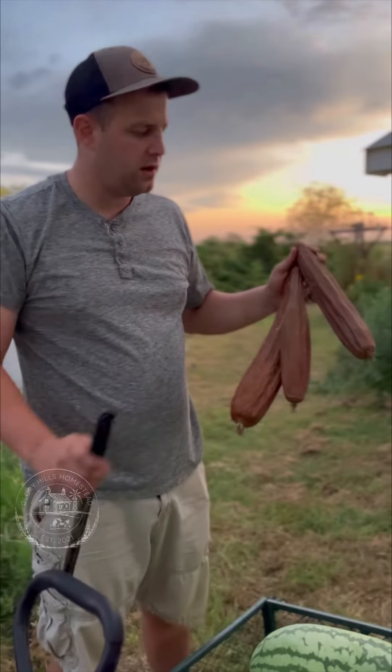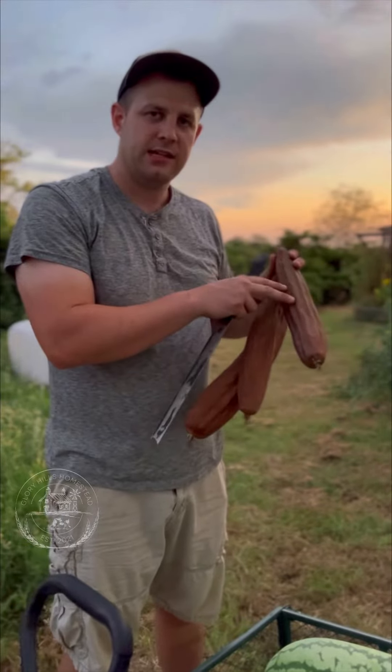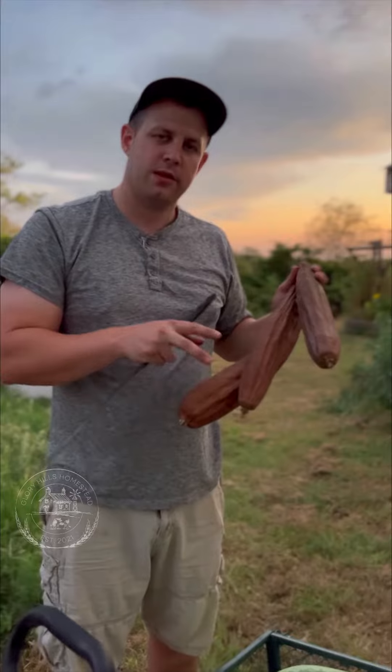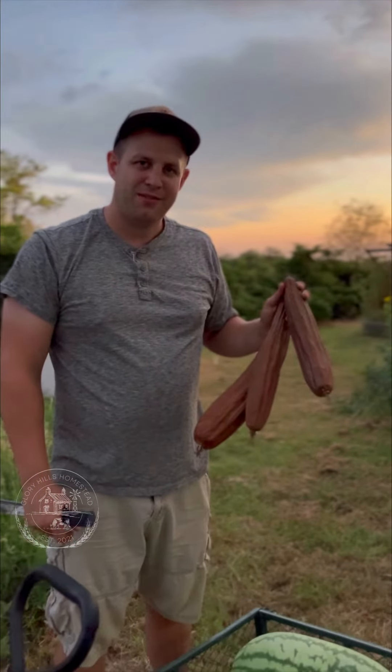What these are are luffa plants. What you end up doing is you pull off the outer skin and inside there's seeds, but there's also the luffa plant. You let them dry for a period of time, then you cut them up and make little luffas out of them. Holly will post another video on that later.